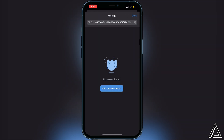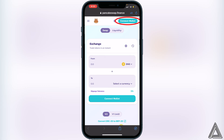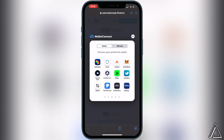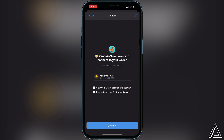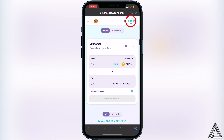Now head over to the PancakeSwap link in the description. On PancakeSwap for the first time, you need to connect your wallet. Go to the top right corner where you see the Connect Wallet button and click on it. Select Trust Wallet, then it will ask you to choose your preferred wallet — click on Trust Wallet one more time. You'll get a connect screen — click Connect, then head back to PancakeSwap. You'll know your wallet is connected when you see your wallet icon and your BNB balance in the top right. If you don't see your BNB balance, it's because it's not in your Smart Chain wallet.